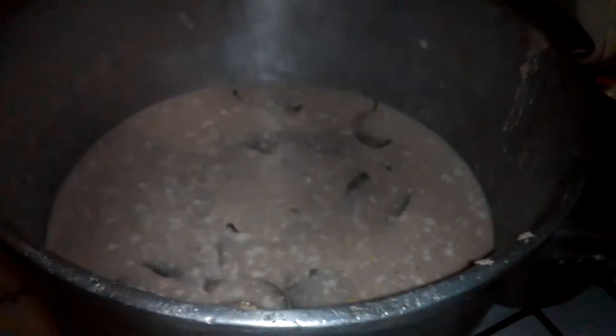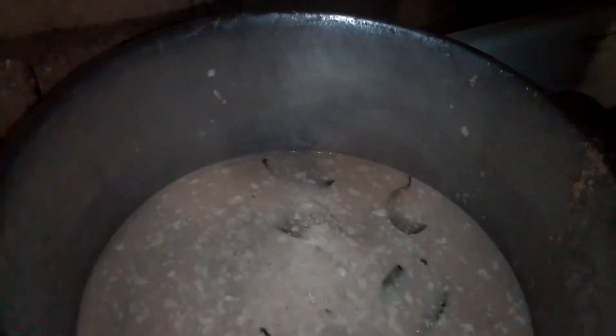Good morning YouTube! I'm Chef Demois, preparing some lovely plantain porridge. This is a large pot of plantain porridge and these are all the ingredients already in the pot.